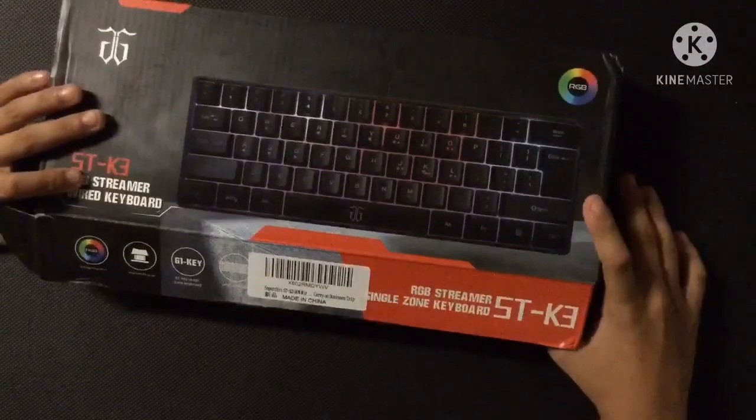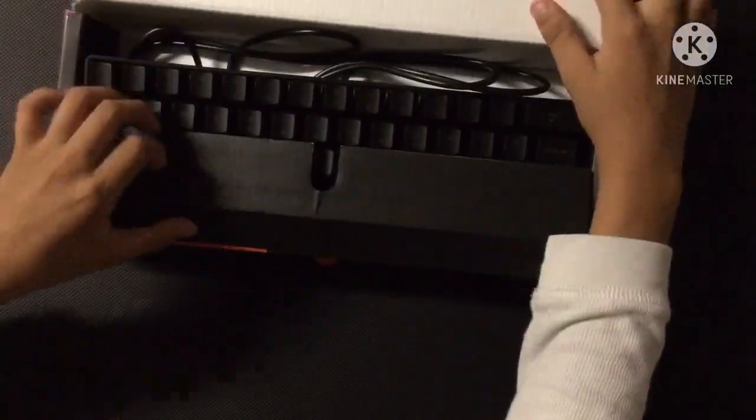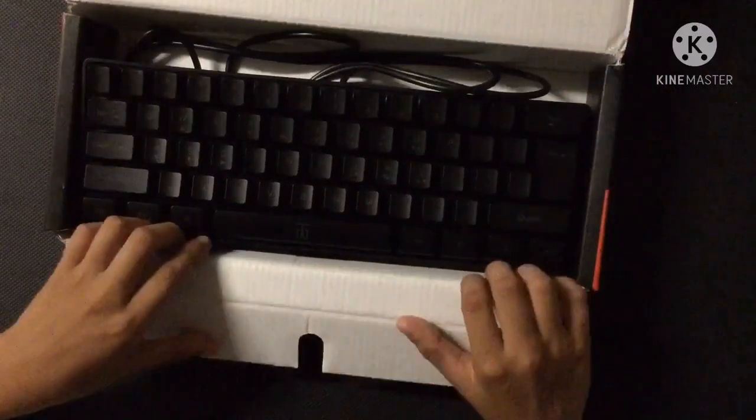Three, two, one — the reveal. Damn, that's a small keyboard.